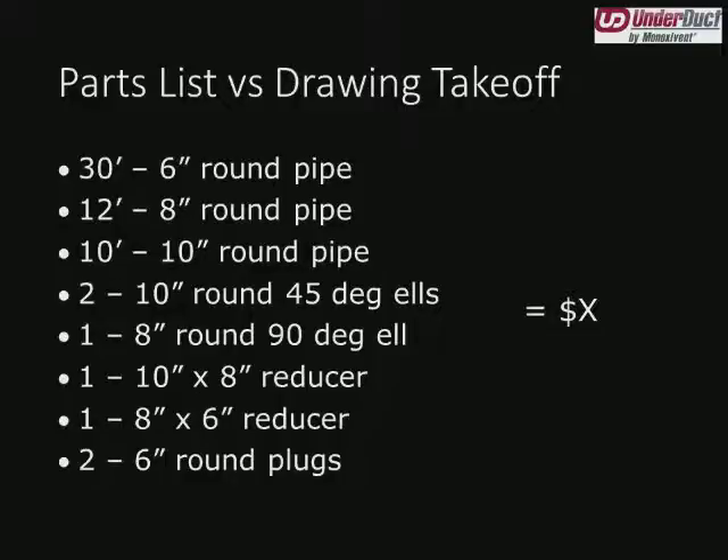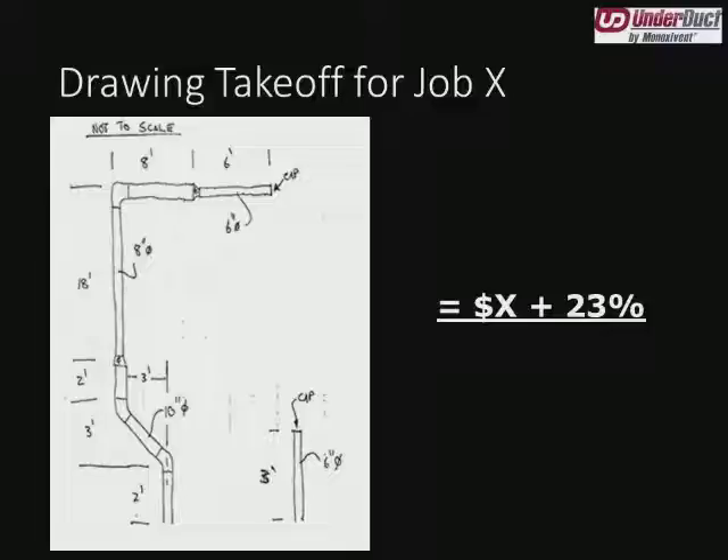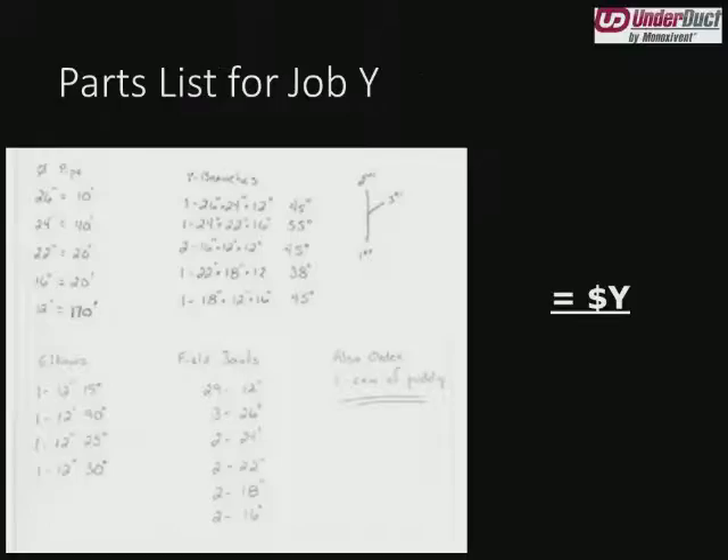If we back up one slide, we'll see that one important thing missing from this parts and pieces list is field joint material. Just because I'm providing three 10-foot lengths of 6-inch round duct doesn't mean that's how the customer intends to install it. Perhaps he really needs five 6-foot lengths, which increases the number of field joints. So in a case like this, we'll typically break out the field joints and say each 6-inch round field joint will cost this much money, each 8-inch round field joint will cost this much, etc. If we have plans, we can calculate the factory assembly shop joints versus the field joints and give you a lump sum price.